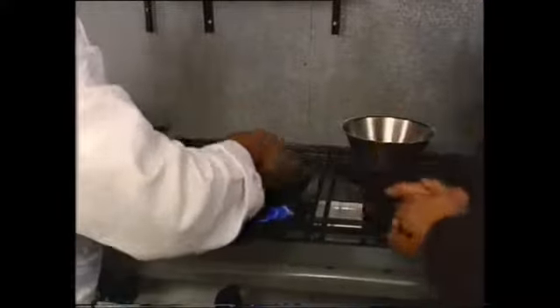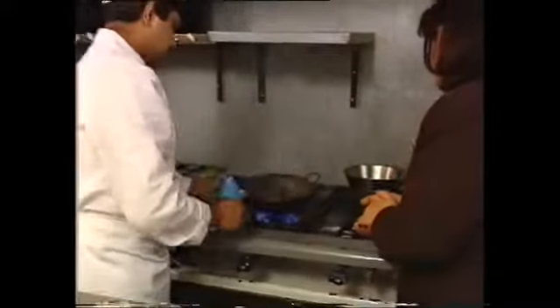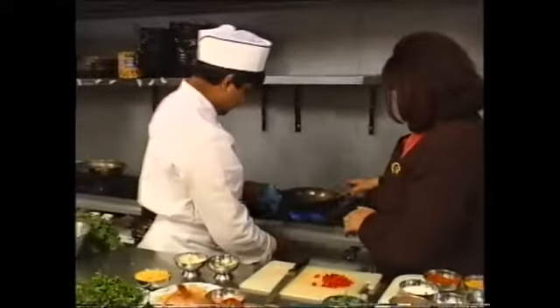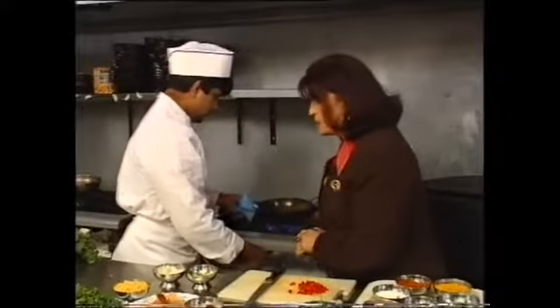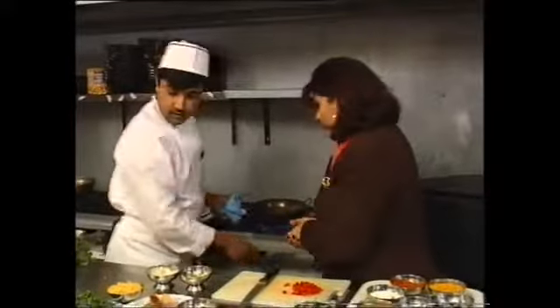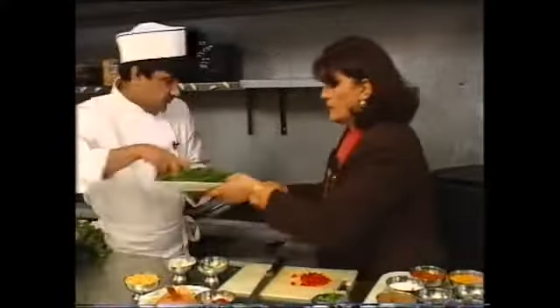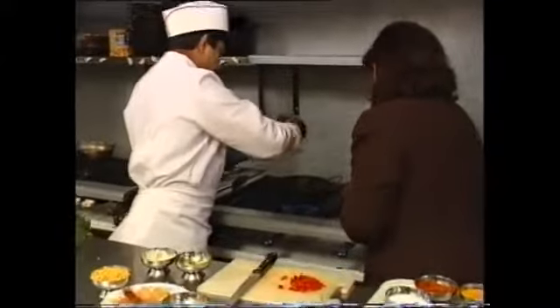So you're cooking your spices first before you add your vegetables. Yes — look at that flame. So after a couple of minutes, what do we add? I'm going to add some spinach in. That's a big bunch of fresh spinach.